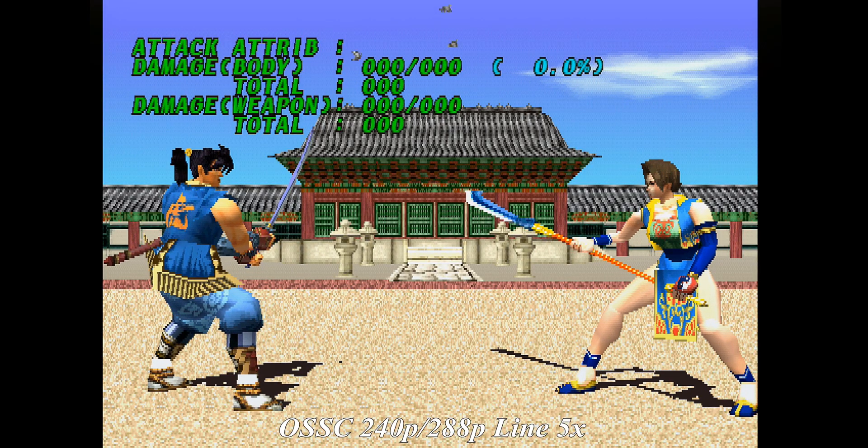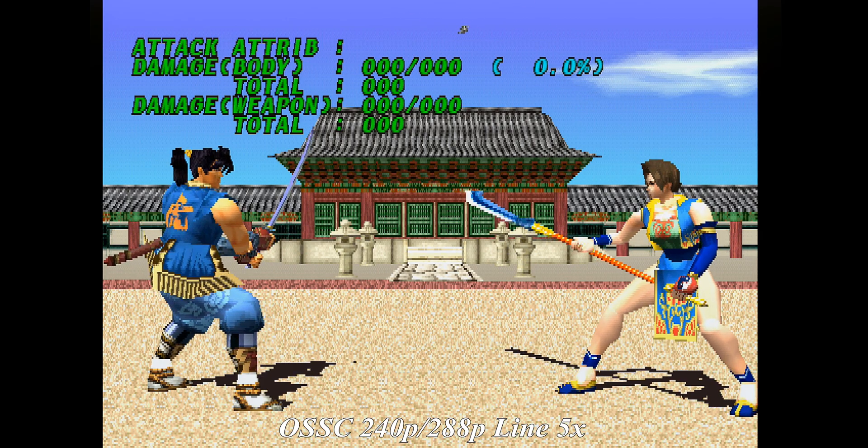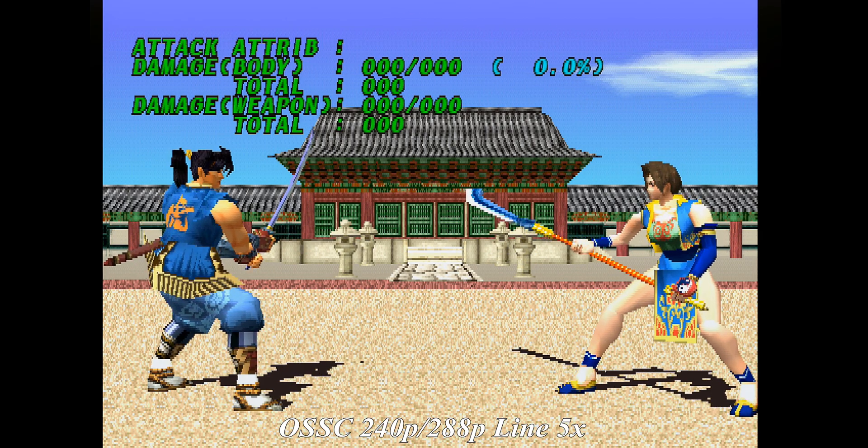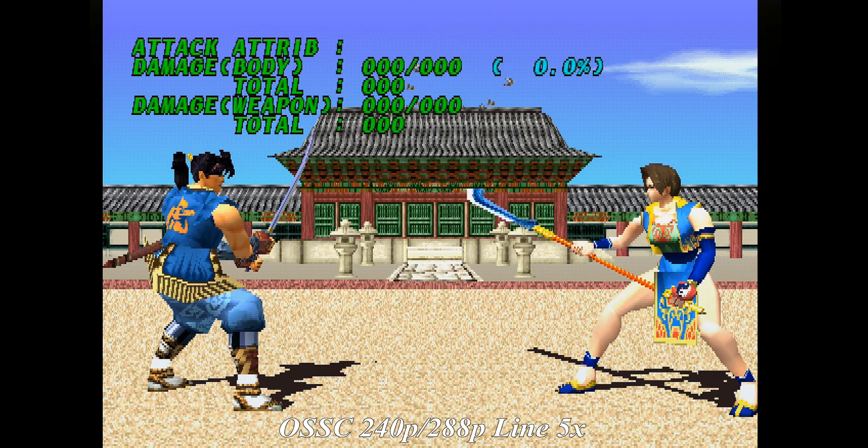Here are some more samples — and listen up for how the two devices handle the sound from the PlayStation.